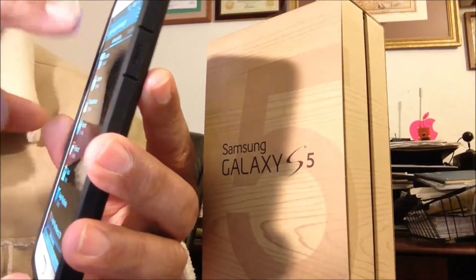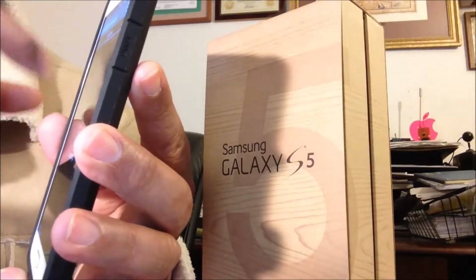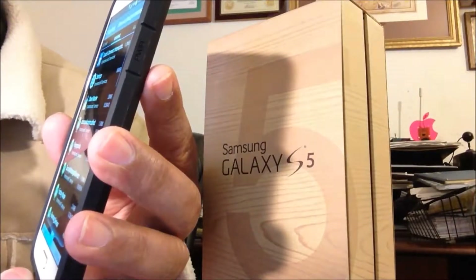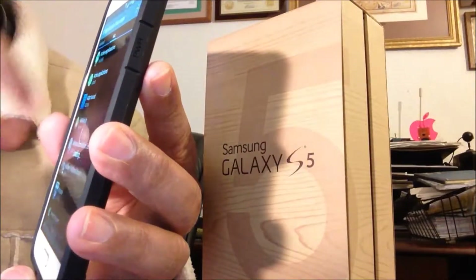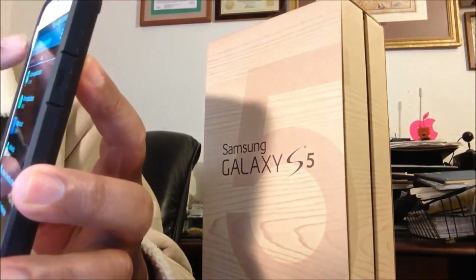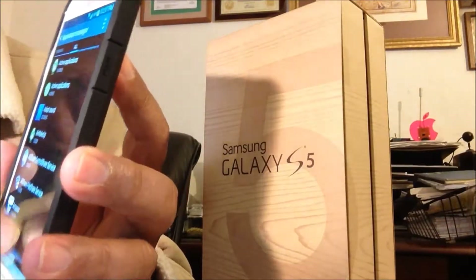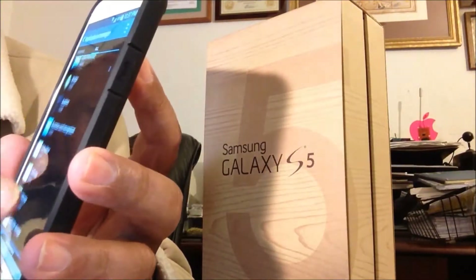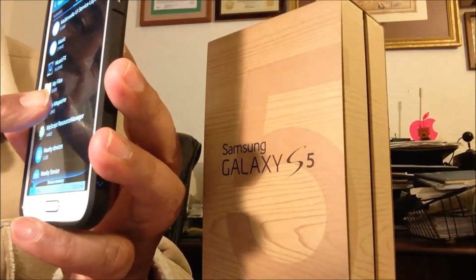If you scroll to the side it's going to be SD card. Then scroll again and it's going to say Running. Then scroll one more time and you're going to see All. Once you slide to All, everything comes up. You need to scroll all the way up until you hit My Magazine.